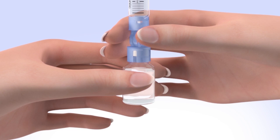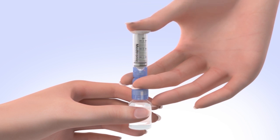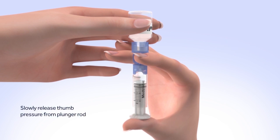It's very important to push air into the vial before taking insulin out. To do this, keep the insulin vial upright, place your thumb on the plunger, and firmly push the air from the reservoir into the insulin vial. Continue to hold down the plunger with your thumb. Flip the insulin vial over so it is on top, making sure you are holding the vial with your other hand. Slowly release your thumb pressure from the plunger rod, and the reservoir will start filling with insulin.